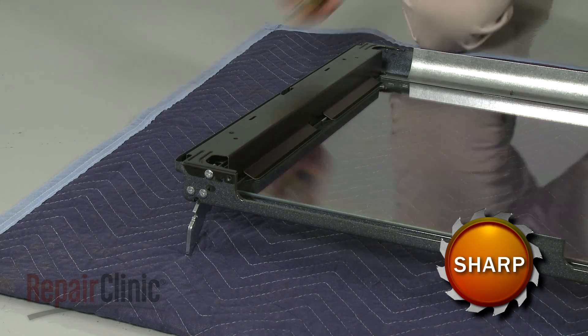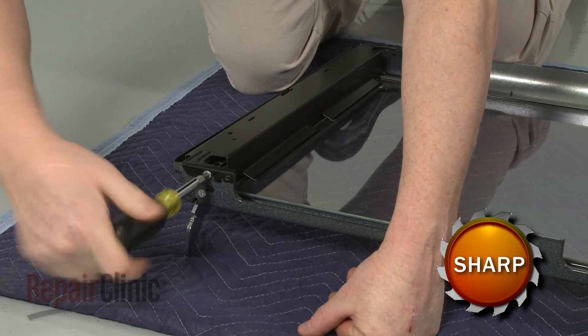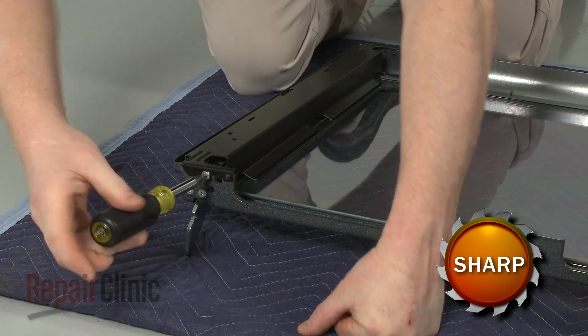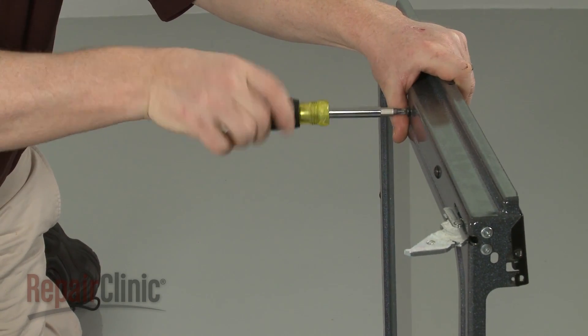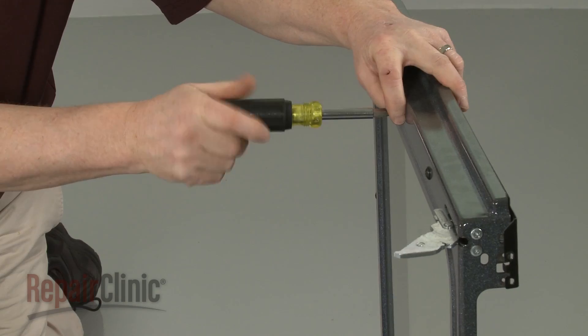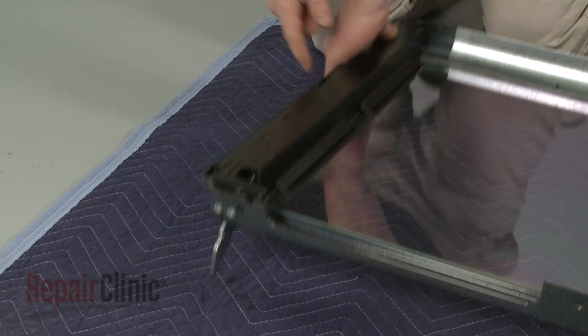Next, unthread the screws securing the side door glass bracket covering the hinge you're replacing. Lift off the bracket.